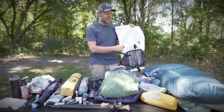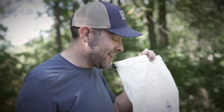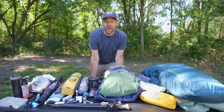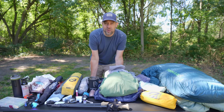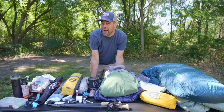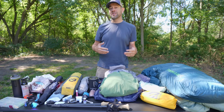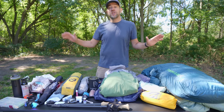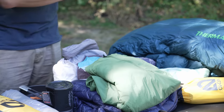I haven't even tried to put this stuff in here yet, so I think I can fit all this into a 40-liter backpack, but we will see. Welcome back to the channel. My name is Dan Becker. In today's video, we're going to be going over my backpacking loadout for an upcoming trip to a really cool place in Montana called the Beartooth Mountains. So this is my whole setup.